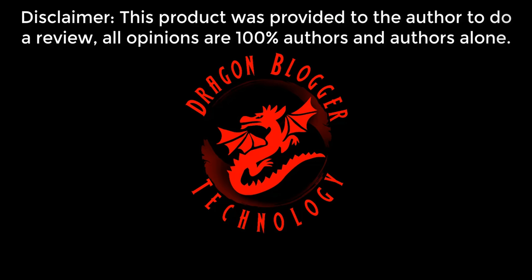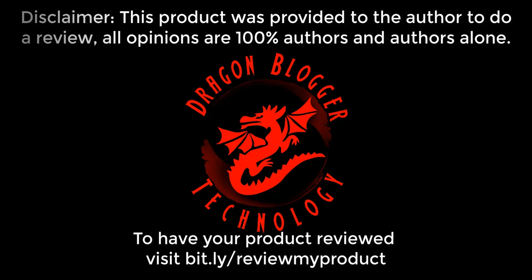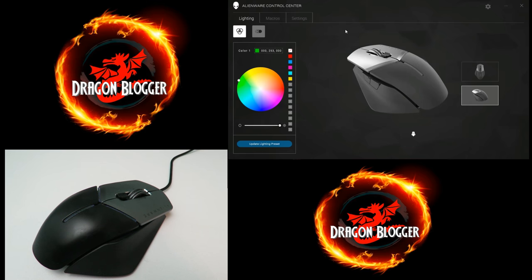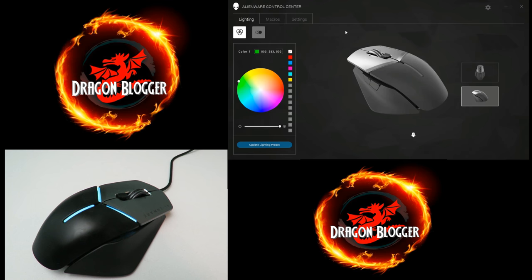Disclaimer: this product was provided to the author to do a review; all opinions are 100% the author's alone. Hey guys, this is your friend Iggy back again with Dragon Blogger. I'm going to show you a little bit on how the Alienware Control Center works on the Alienware Elite Gaming Mouse, the AW958.